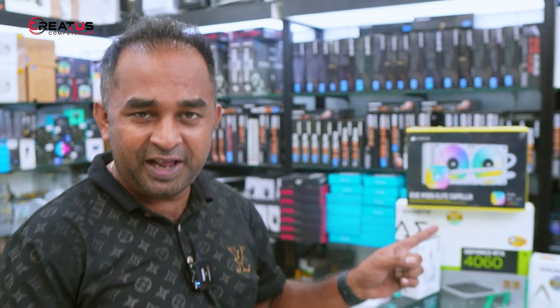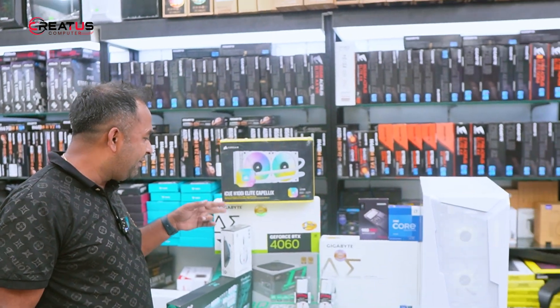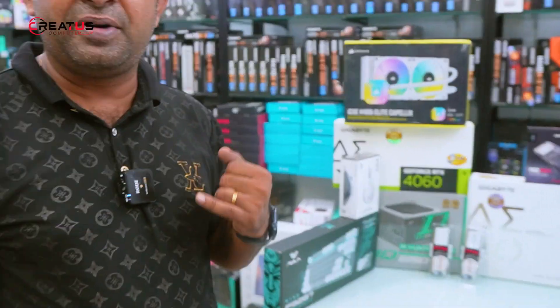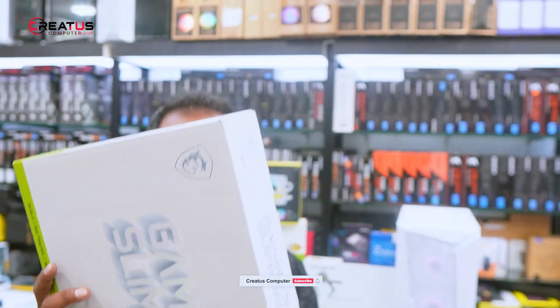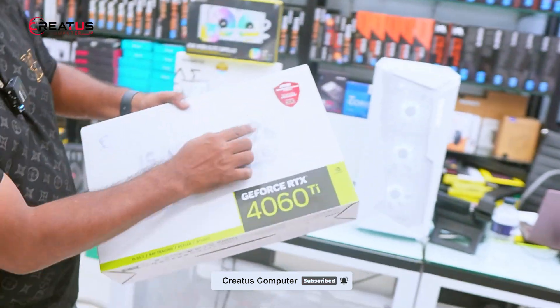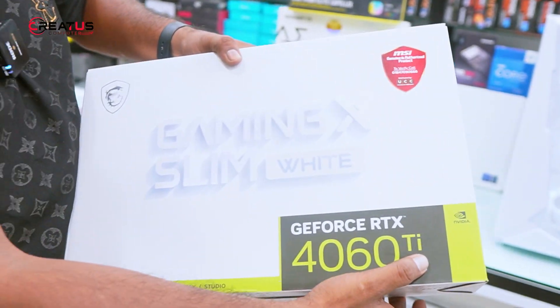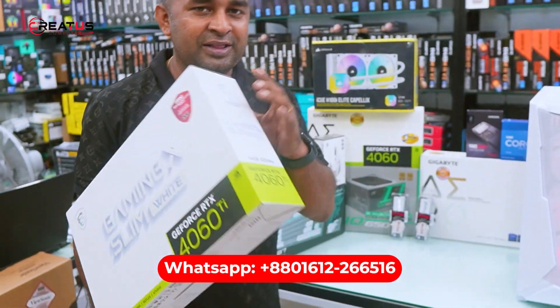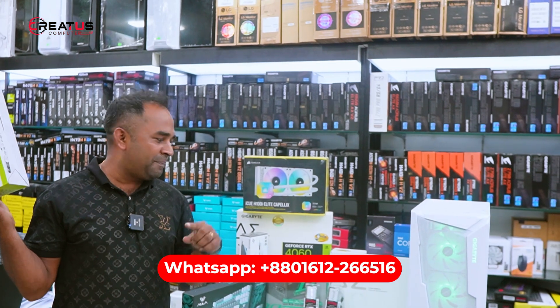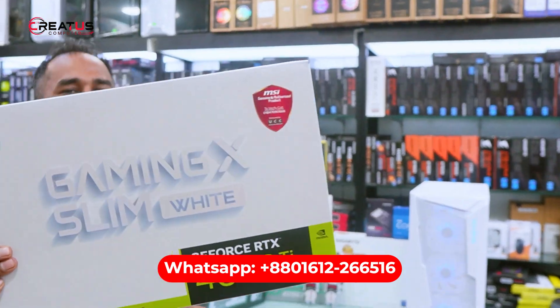Today we will use the graphics card for Gigabyte GeForce RTX 4060. If there is no chance that our Gigabyte card comes, then we will get MSI. MSI is the 4060 Ti. When we build this Ti, we will get a lot of value. So the option is open — we will build a Gigabyte and then we will build an MSI.